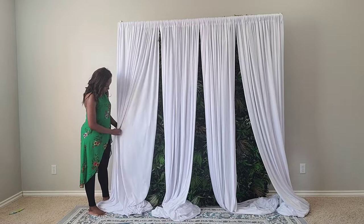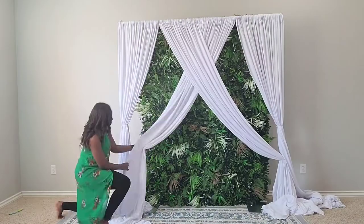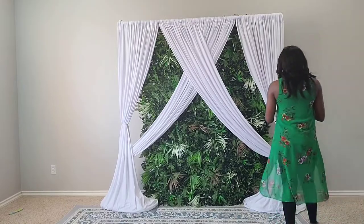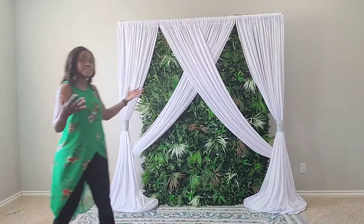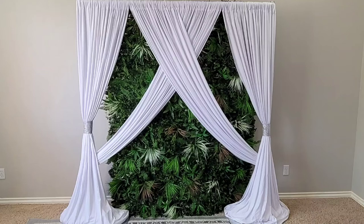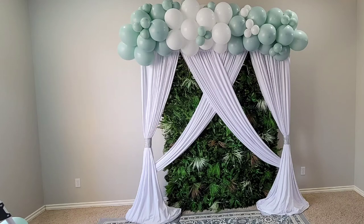The third look uses the same drapes with four panels, just changing things up a little to give it a more elegant feel, still with the rhinestone ties. I really appreciate you guys watching. I hope you'll subscribe, like, and share. Last look is with balloons — thanks again for watching, have a great day!